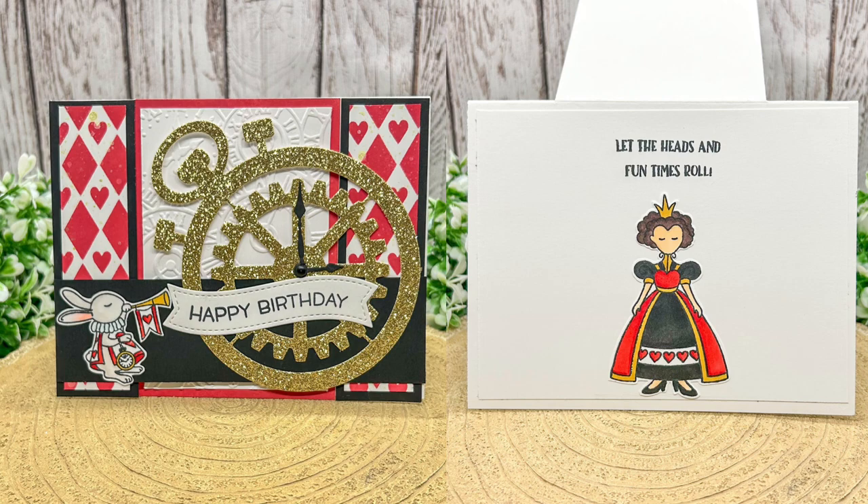Hello everybody, I am the Craftacular Creator and today I am sharing a process video for a royal birthday card. During this video I create a spanner card and use a range of stenciling, die cutting and Copic colouring to decorate.